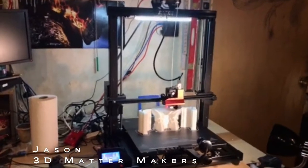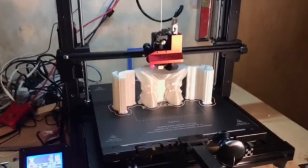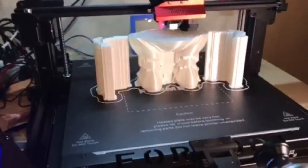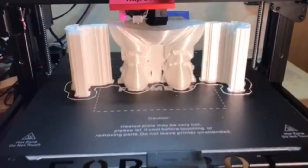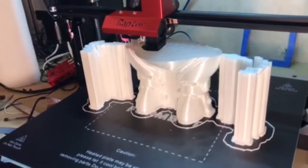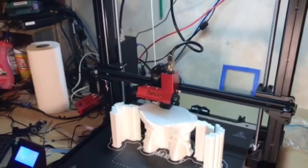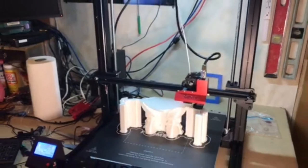I've been waiting for this thing for over a month. Of course, I ordered it during the Chinese New Year, so I had to wait. But as soon as it got in, Chris over at Tiny Machines here in Texas threw it together, did some testing and some fine tuning on it, packed it up and sent it back out to me. I had it three days after he got it, so I'm really happy with this thing so far.